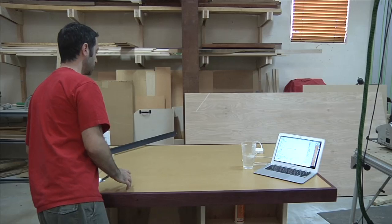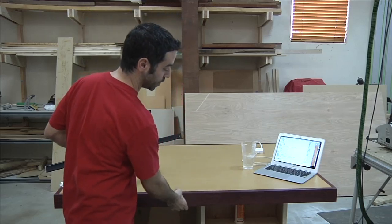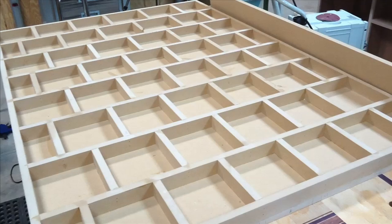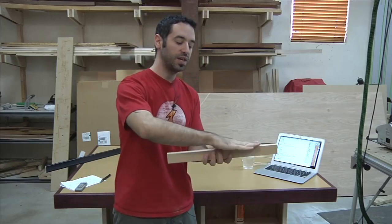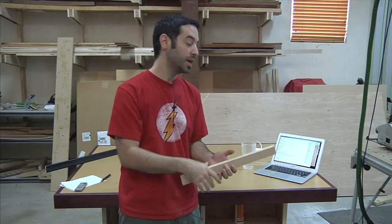We have a nice torsion box top — that's pretty standard, and a lot of you guys have those in your shops now too. The original idea came from David Marks; he did it on Woodworks and I kind of copied that when I built my old one. This one is really along the same lines. This top is about three inches thick, and the inside is a grid work. Think of a honeycomb structure — very light, but it becomes very strong when you take that grid structure and put a skin on both sides. That's the concept behind the torsion box.